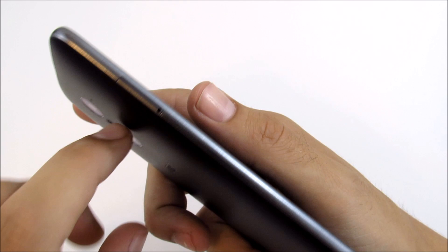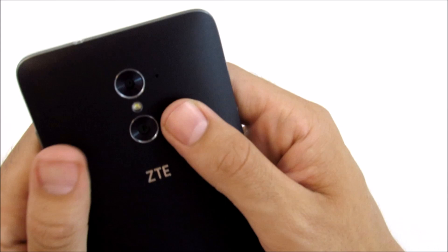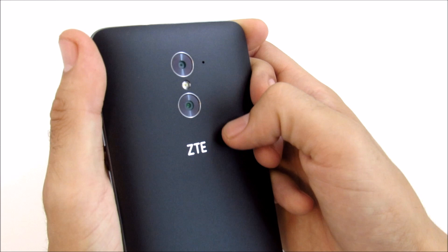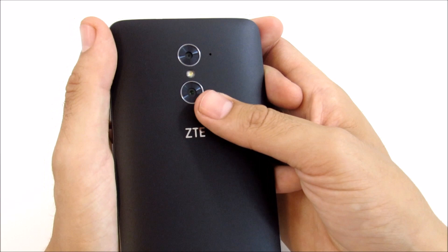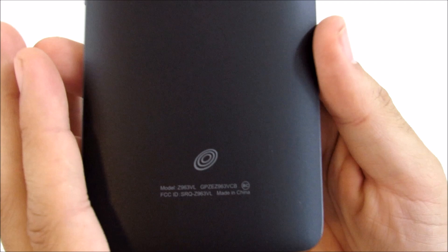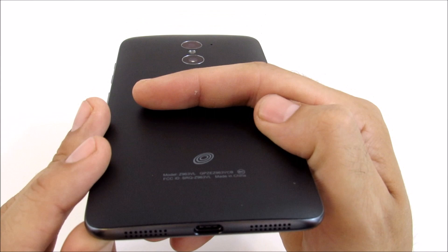On the left side you have the micro SD card slot, expandable up to 128GB, as well as a nano SIM slot. The back is non-removable with a very suede matte-like texture that feels nice in your hands. Up top is a 13-megapixel camera plus a 2-megapixel camera — a dual camera setup that creates a bokeh effect similar to Samsung's selective focus feature on the Galaxy Note 5 and S6.